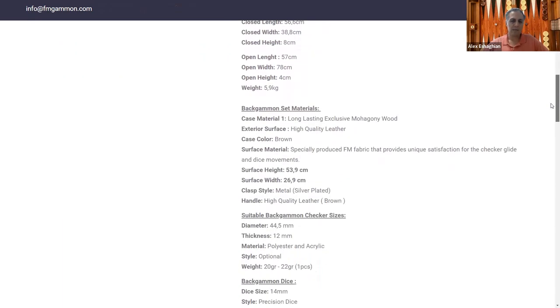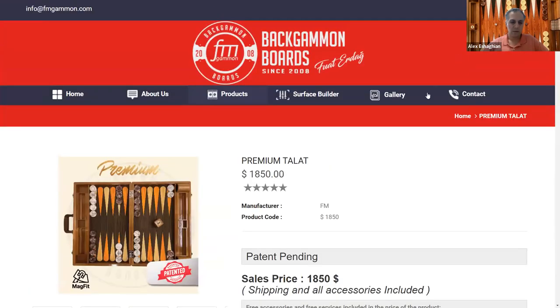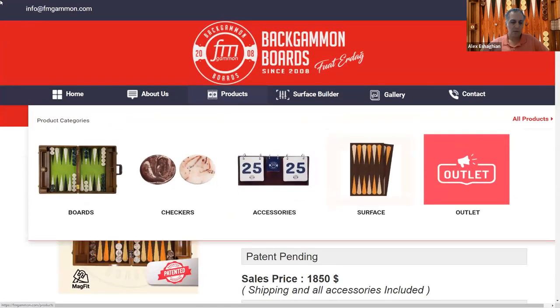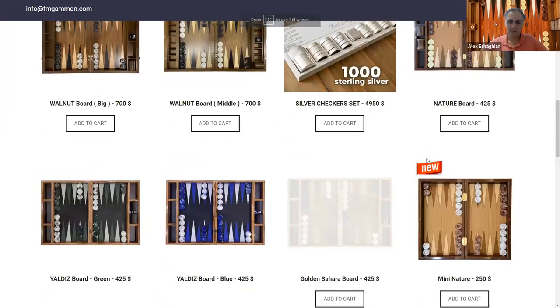I should note that the U.S. distributor is called Custom Backgammon, and they have their own website. Going back, these are all of the boards they have — a nice selection.